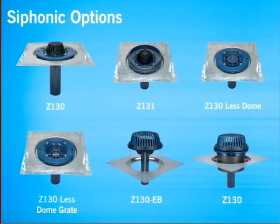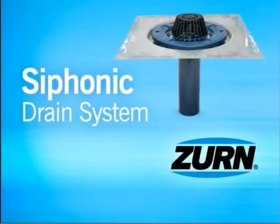The next time you are looking for a cost-effective drain design for your low-rise, large footprint project, consider the Zurn Siphonic Drain.